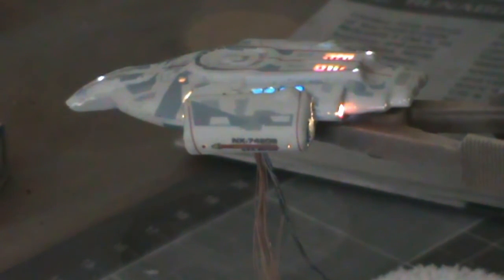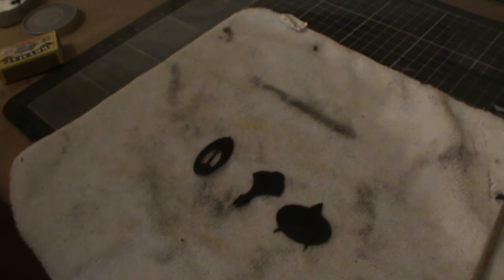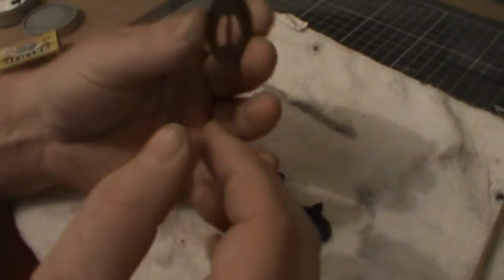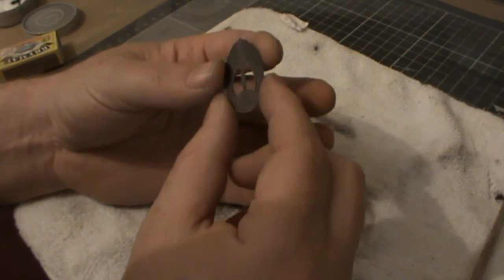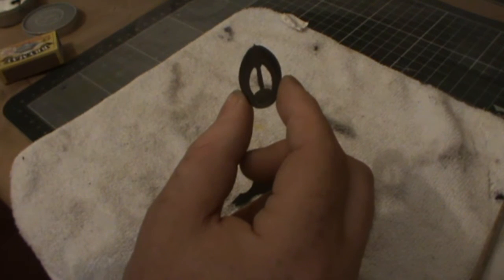I've got a couple of other things to show you. So I'll get the camera set back up and show you those. These are from the Paragraphics photo-etch set — basically the insignia for the Bajoran, Cardassian, and Federation. What I've done is put primer on these, then put antique bronze over the top, and then put a matte clear coat on top. There's a happy little accident I had in the fact that I used the Tamiya surface primer rather than the etched primer.